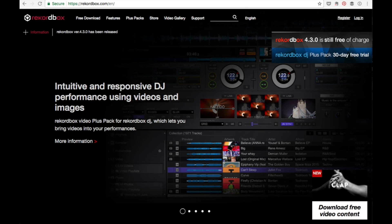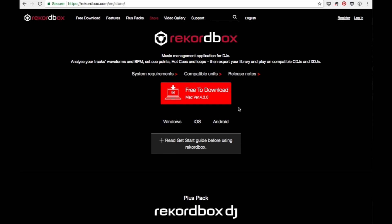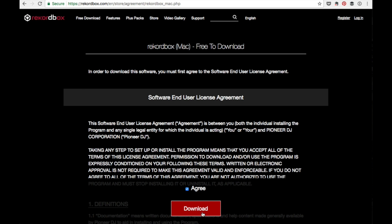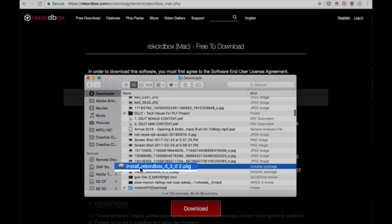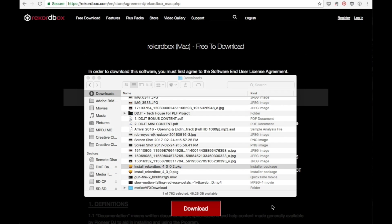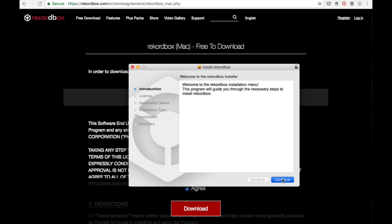Let's get Rekordbox downloaded and installed on your computer. Head on over to the Rekordbox website and left-click on 'Free Download,' then click on the big red button in the middle that says 'Free to Download.' I'm on a Mac, so it says Mac version 4.3.0. If you're on a PC, it should say PC or Windows version 4.3.0. Left-click on that to download it, agree to the user agreement, and hit Download. Now just wait for the download to finish. When it's finished, head to your downloads folder and double-click on the zip file called 'Install Rekordbox 4.3.0,' which will instruct the installer — double-click on that as well to launch the setup process, and follow the prompts to install Rekordbox on your computer.